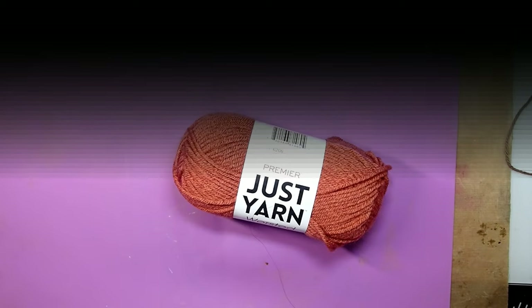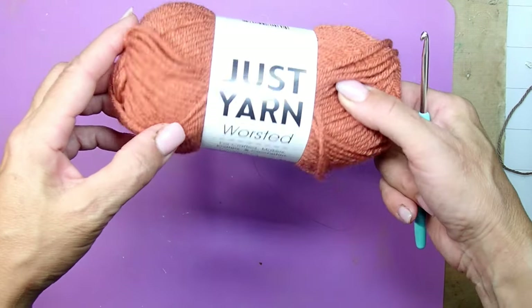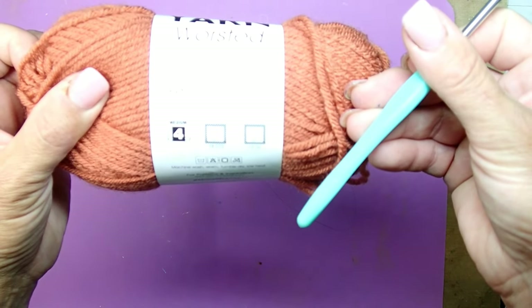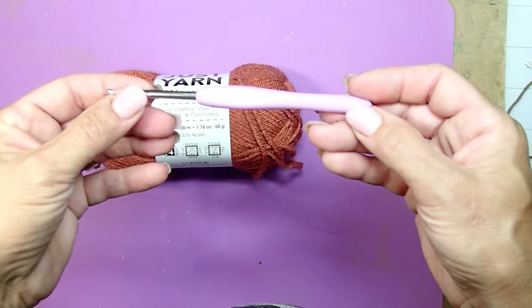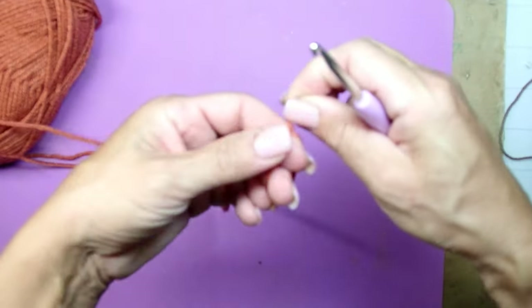This particular yarn is from the Dollar Tree. You will see different colors of yarn popping in and out because I have made so many different pumpkins in so many different colors, but they are all the same weight — medium weight yarn, that's number four.